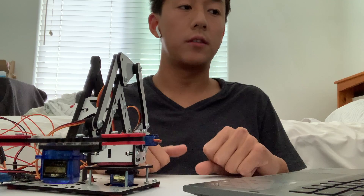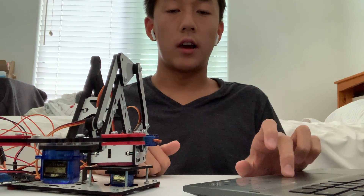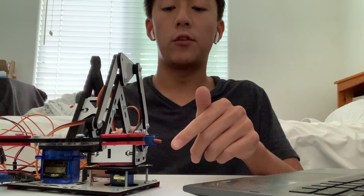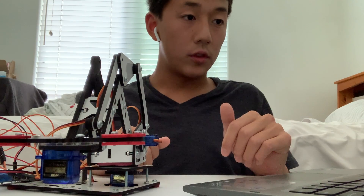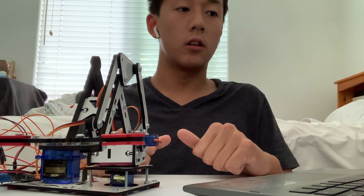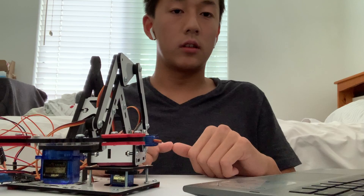One problem I faced when completing this first milestone was that the Arduino program would simply stop running — it would fail after a little bit of time and the motors would stop turning. My computer would start making noises signifying an error. After some debugging, I found out my inputs were not even being received by the serial monitor, which told me that the program was terminating.